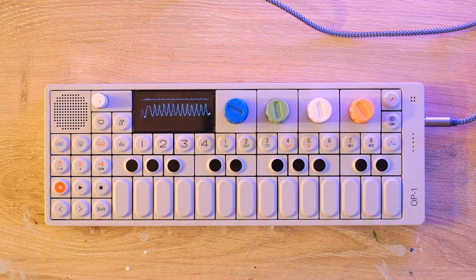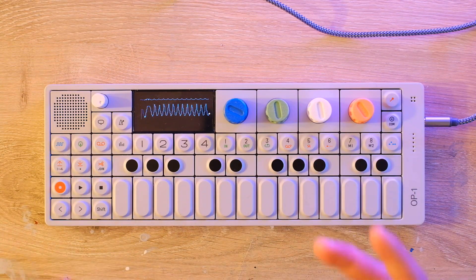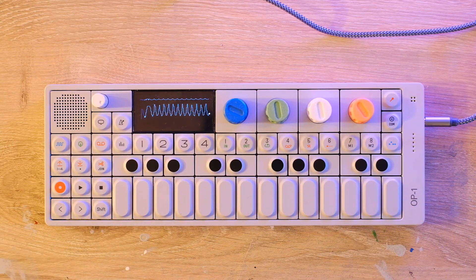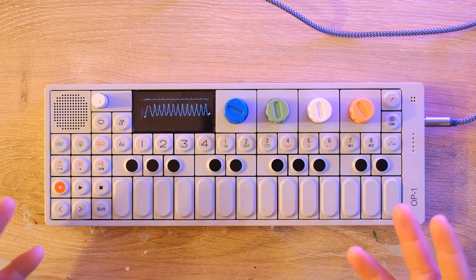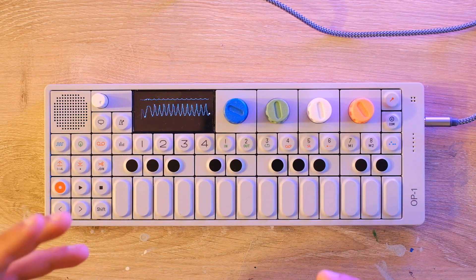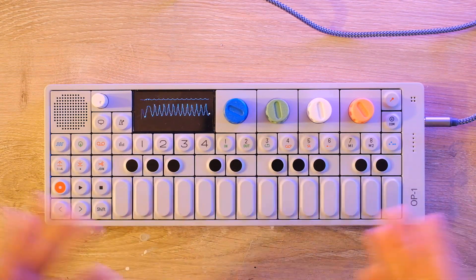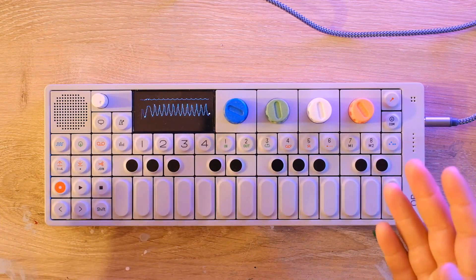Hi, I'm Josh, and I'm here to talk not about Seinfeld, but about the OP-1's secret synth engine. That is right, the OP-1 has a secret synth engine. I've had the OP-1, watched tons of videos on it before and after getting it, made plenty of videos with it, and it was news to me — so hopefully there'll be someone out there for whom this is news too. If you enjoy the video, please consider leaving a like and subscribing.